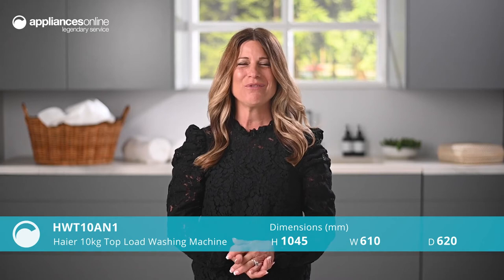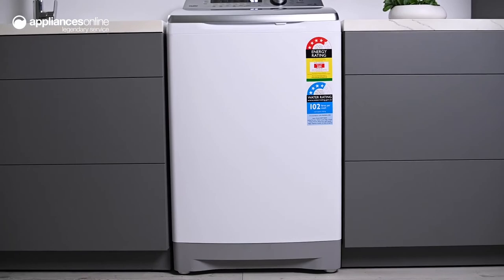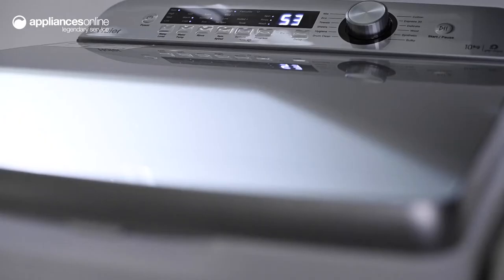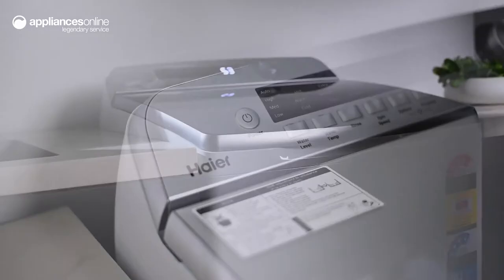Whether you have a big family or a shared household, there's plenty of room for everyone's laundry in Hiya's 10 kilo top loader. Designed to be solid and sturdy, this machine has a toughened glass lid to keep up with the demands of a busy household. Its soft-close design prevents slamming, which is helpful if you're carrying a full laundry basket.